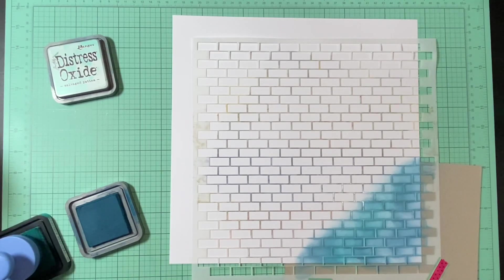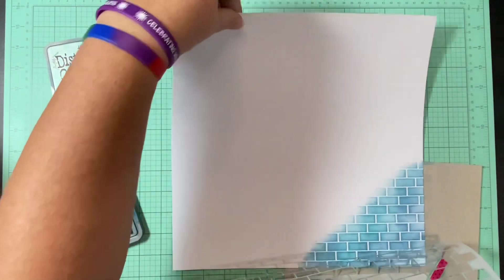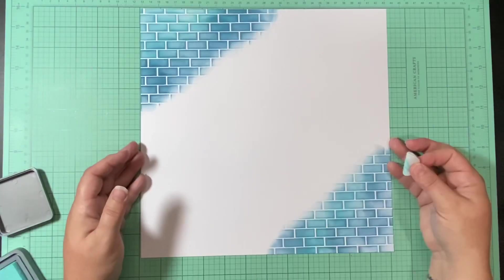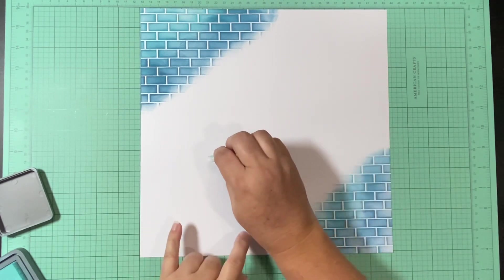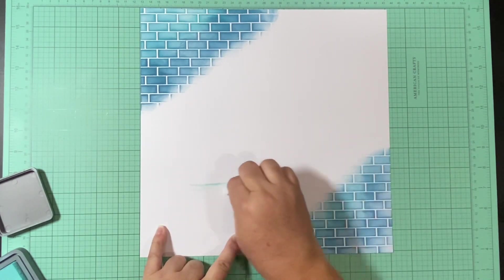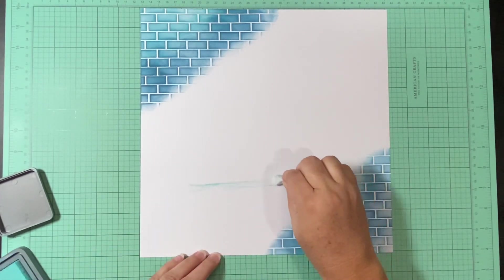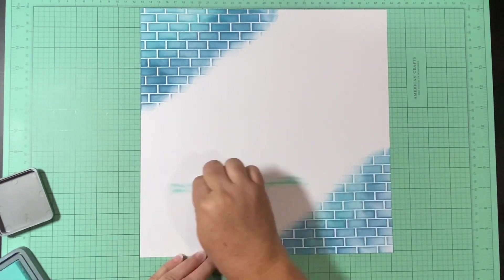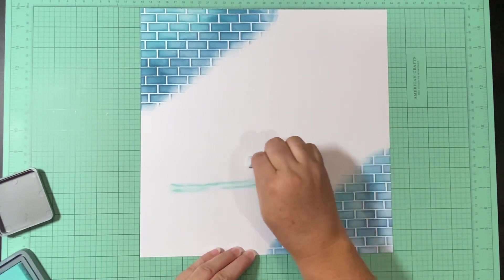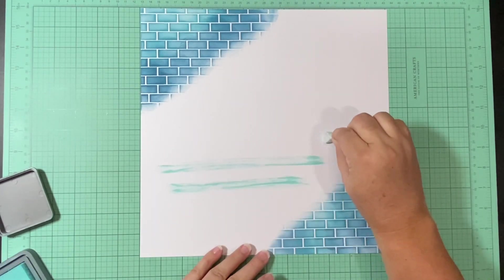Mine's not going to go straight up and down like on the pin, but I wanted to add a little bit of detail with the stencil. I used Uncharted Mariner and Peacock Feathers to make that blended corner, and I did the exact same thing on both sides — except one corner uses Peacock Feathers and the other uses Uncharted Mariner.